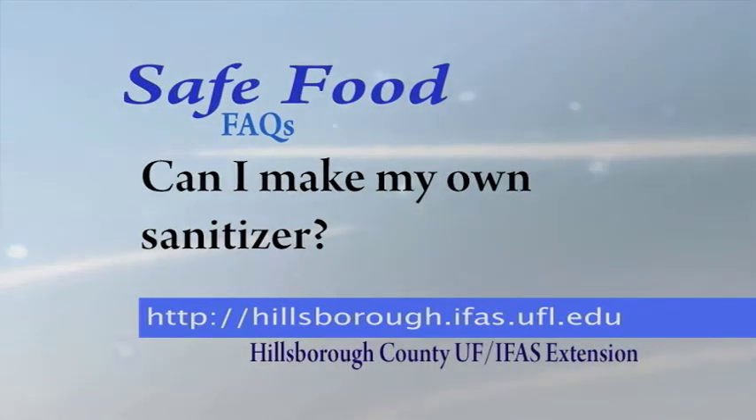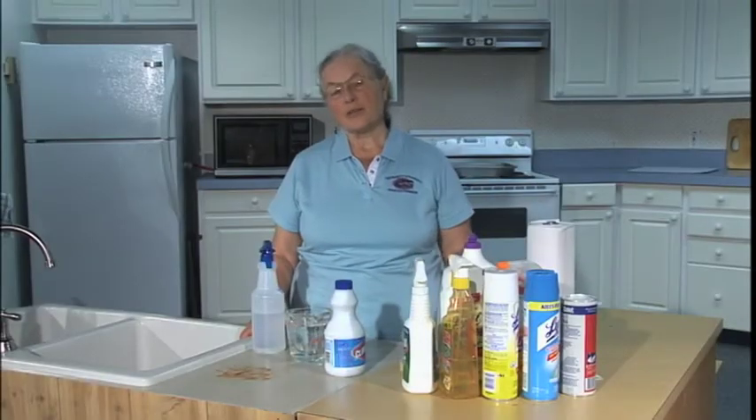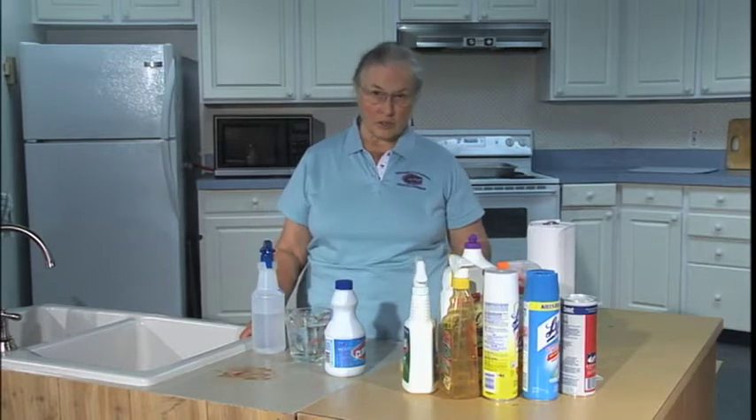Can I make my own sanitizers? There are plenty of commercial sanitizers on the market, but making your own is easy and cost-effective.